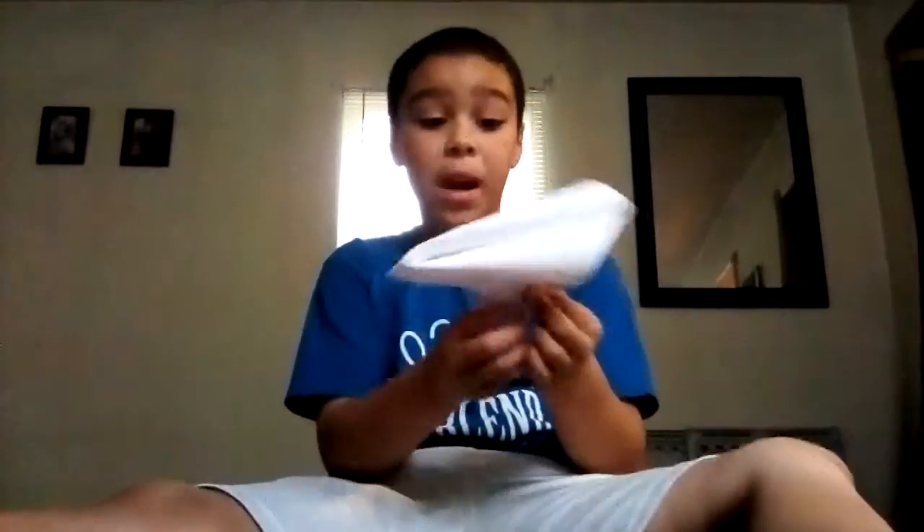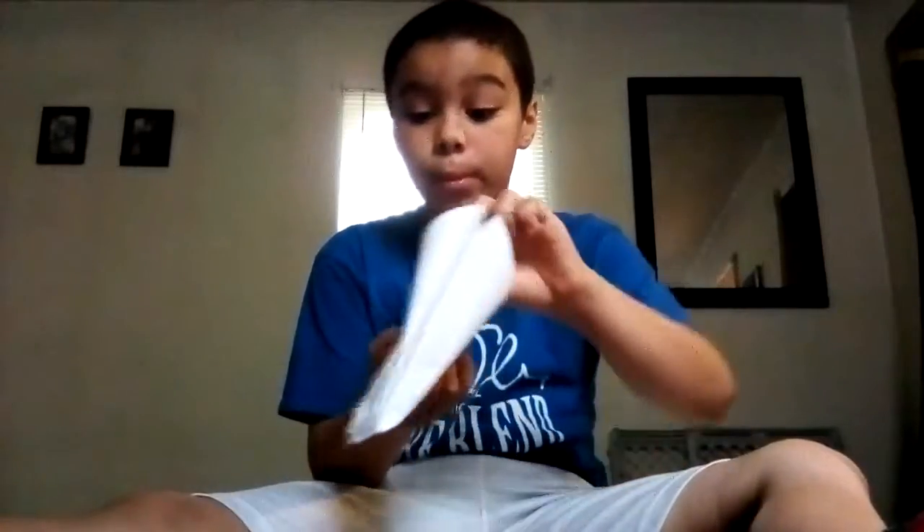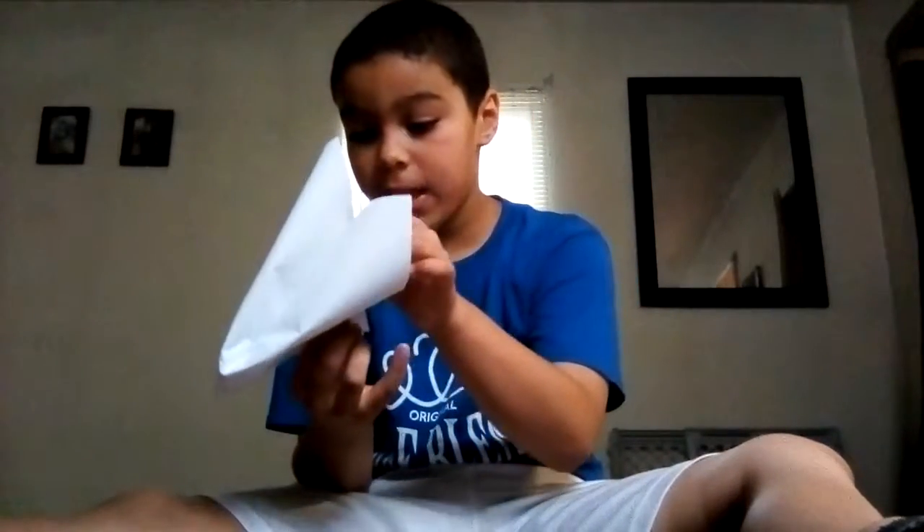Guys, this is part two of how to make a popper. The camera just went out on me. We're starting where we were. Now, you was right here trying to get this down.